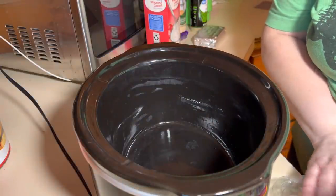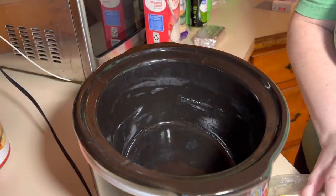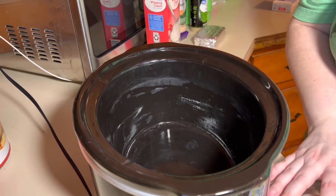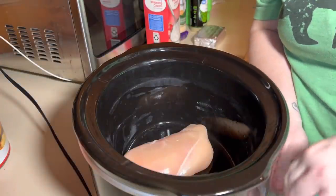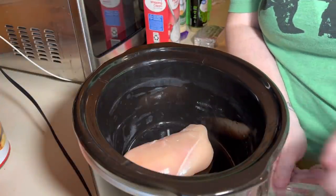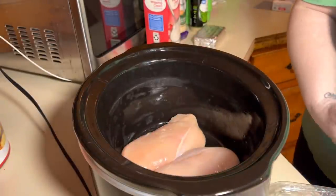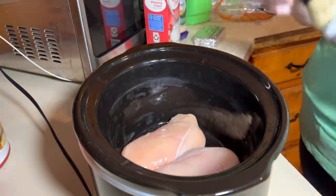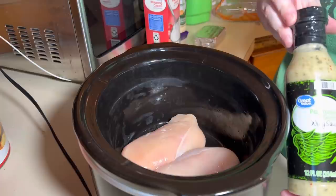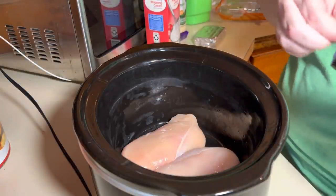I'm getting dinner going in a crock pot tonight. I've got two decent sized chicken breasts here. I'm going to put those in — I'm making the parmesan garlic wing sauce pasta. I've made a version of this before.